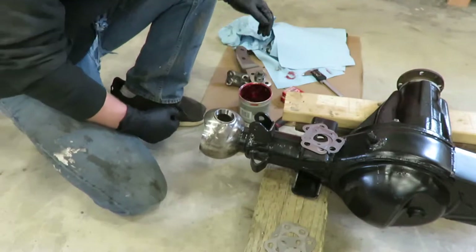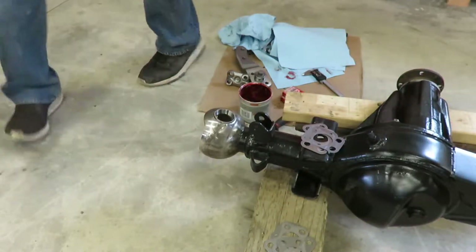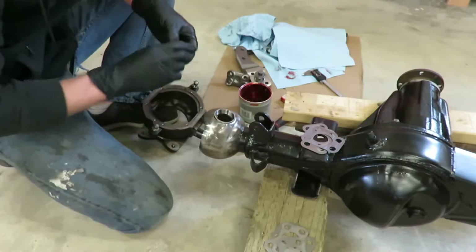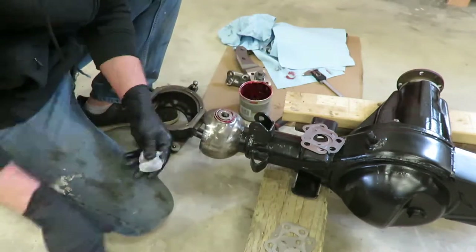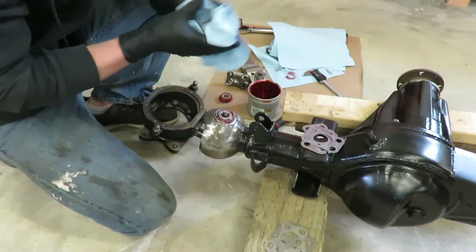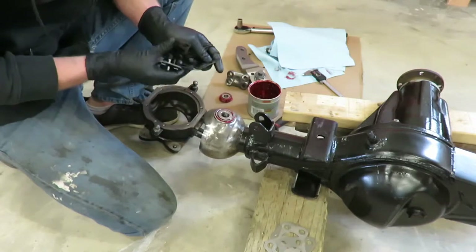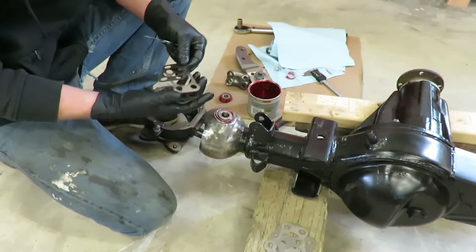Now we're going to get the knuckle on. We've got to set the bearing preload. Get your bearings and just put a little bit of grease on them for now — later on we'll pull them back out and completely pack them full. For the shimming, you just got to start somewhere and see where it's at, then adjust from there. I started at about .75 millimeters thickness on top and bottom. You want to keep the same amount of shimming on the top and the bottom to keep everything centered.